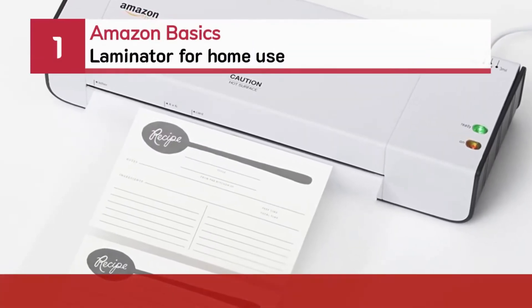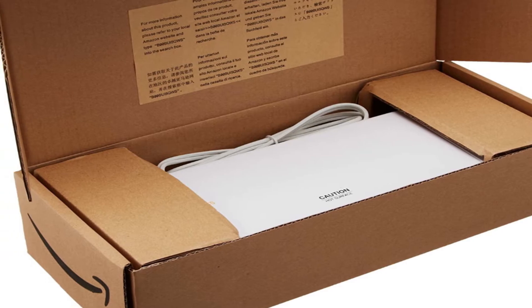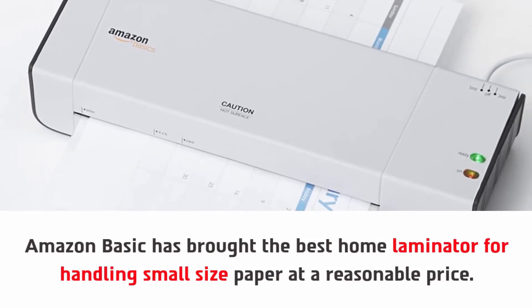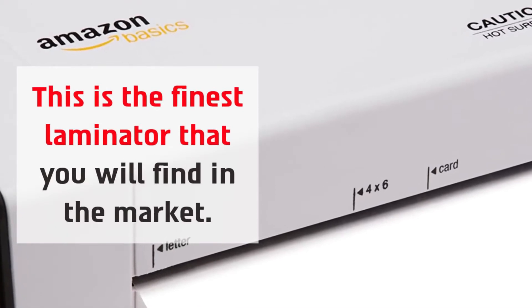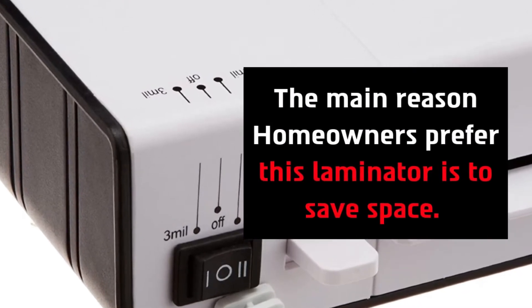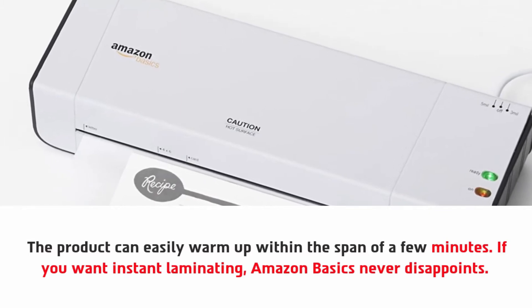Number one: Amazon Basics Laminator for home use. Amazon Basics has brought the best home laminator for handling small size paper at a reasonable price. This is the finest laminator that you will find in the market. The main reason homeowners prefer this laminator is to save space. The product can easily warm up within the span of a few minutes — if you want instant laminating, Amazon Basics never disappoints.